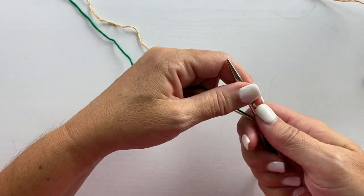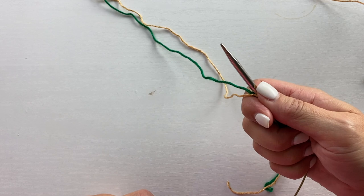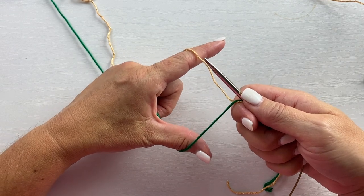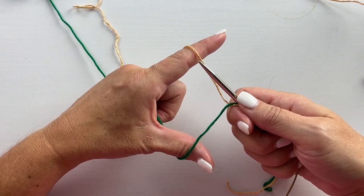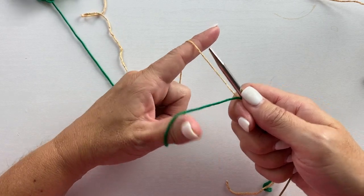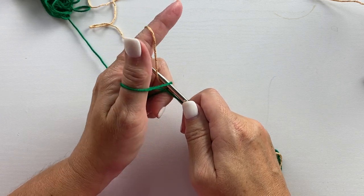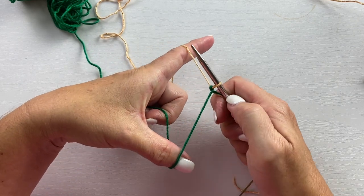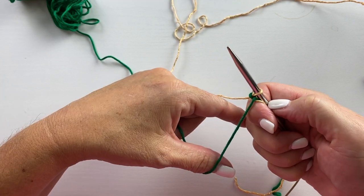To get started on a provisional cast on, you want to hold both tails of both yarns in your right hand with the right needle, then hold the two yarns in your left hand like you would for a long tail cast on. You want the contrast yarn around your thumb and the working yarn around your index finger. We're going to loop through the contrast yarn, then pull a loop through with the working yarn, and you'll see that we have the working yarn placed on the needle and the contrast yarn wrapped around the base of the stitch.